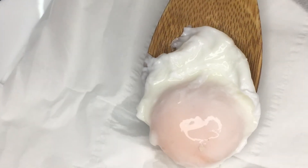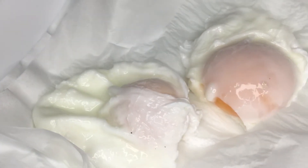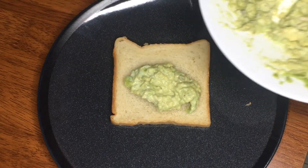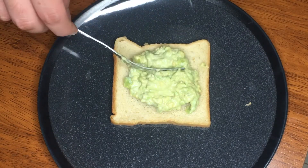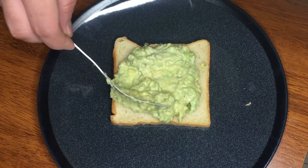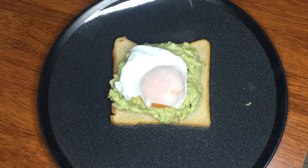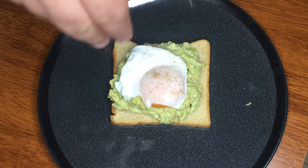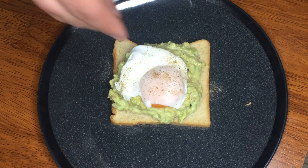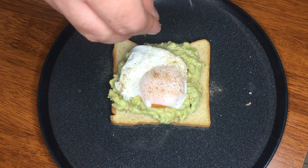Now our eggs are ready. Get them and put in a paper towel to drain some excess water. Then get a plate, put some bread, and add a generous amount of your mashed avocado to make it more healthy. And top it with your poached egg. Then season it with salt and pepper.